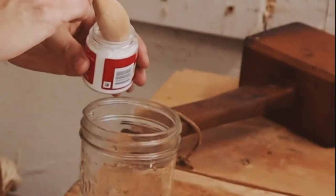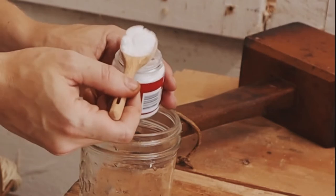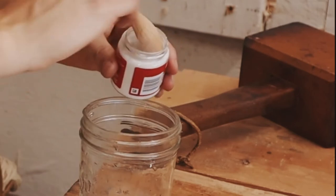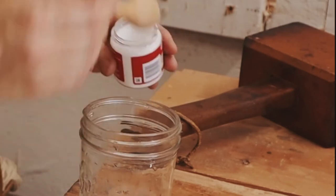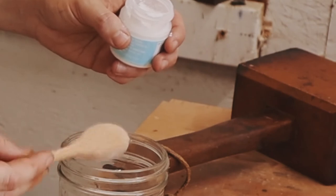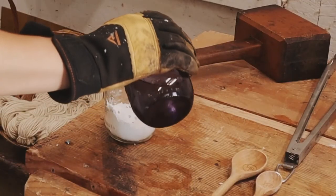To make your mordant, add 1 tablespoon of alum for every 100 grams of wool and add 1 teaspoon of cream of tartar for every 100 grams of wool. Combine your alum and cream of tartar in a small mason jar and cover with some warm water to dissolve, then add the solution back into one of the pots which will become your mordant pot.